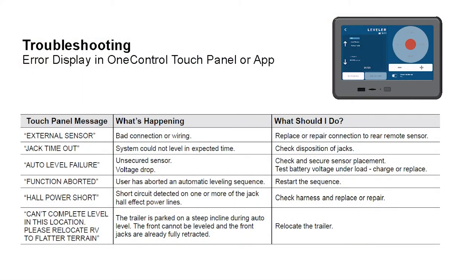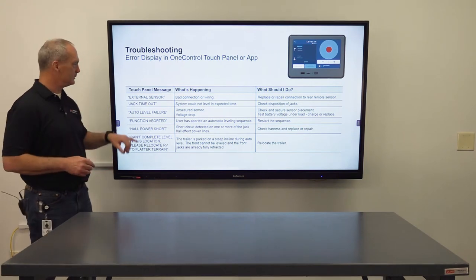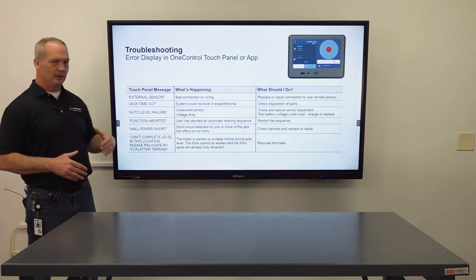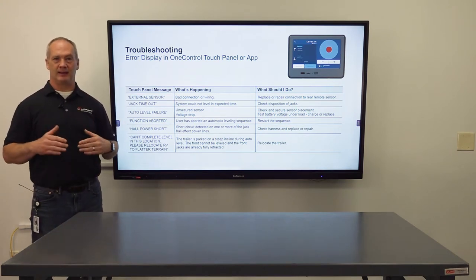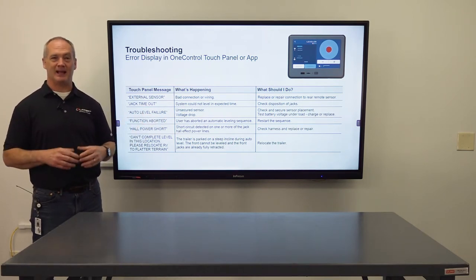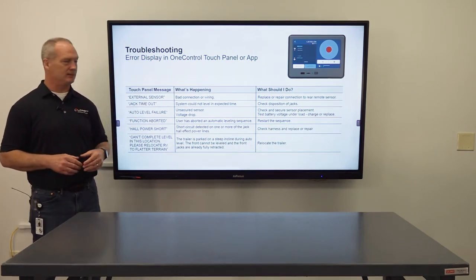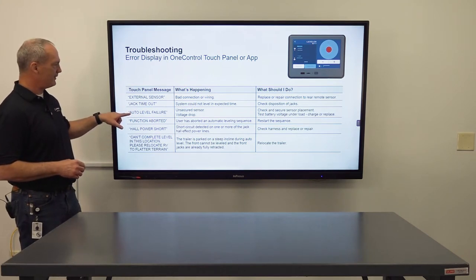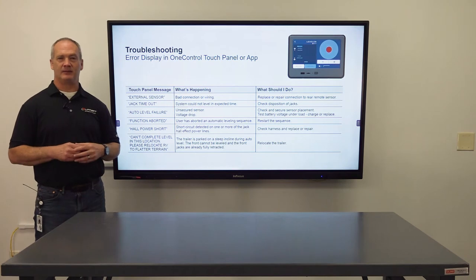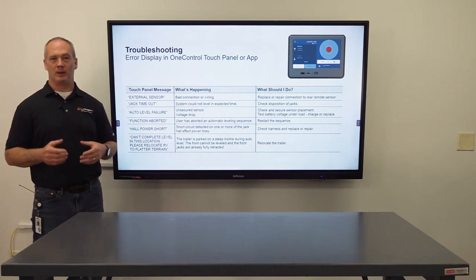Next we have external sensor — that's a bad connection or wiring. Replace or repair the connection to the remote leveling sensor. Next is jack timeout: there's a specific leveling sequence with a time limit, and if it maneuvers past that you'll get that timeout — just check the disposition of the jacks and re-level. Next, auto level failure — make sure the leveling sensor is secure to the frame, or more commonly your voltage has dropped below 12 volts.